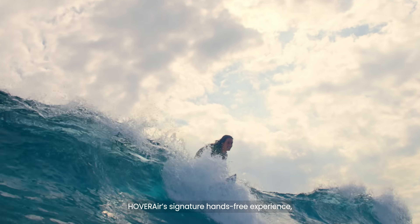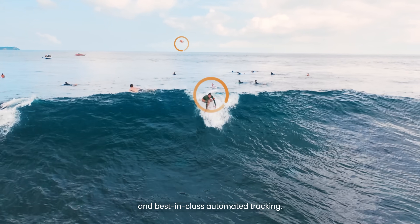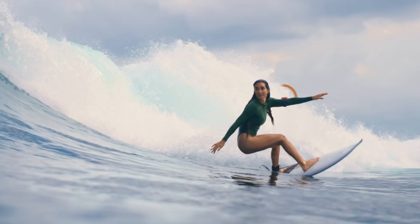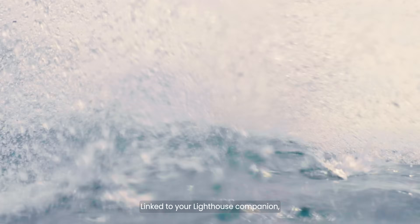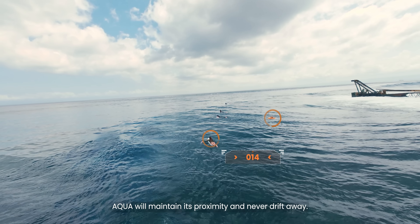HoverAir's signature hands-free experience with the all-new Aqua Flight and best-in-class automated tracking. Linked to your lighthouse companion, Aqua will maintain its proximity and never drift away.